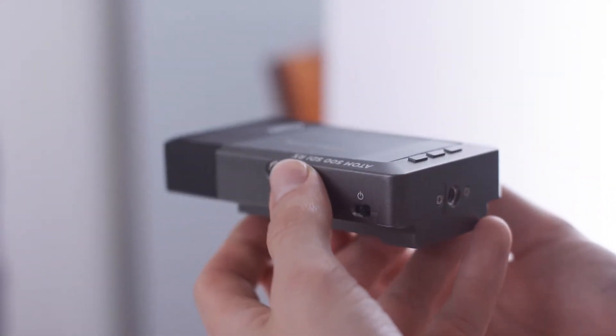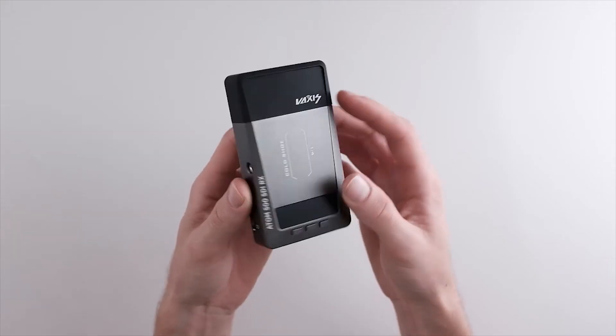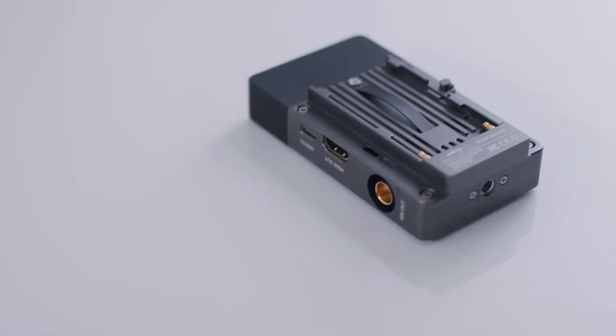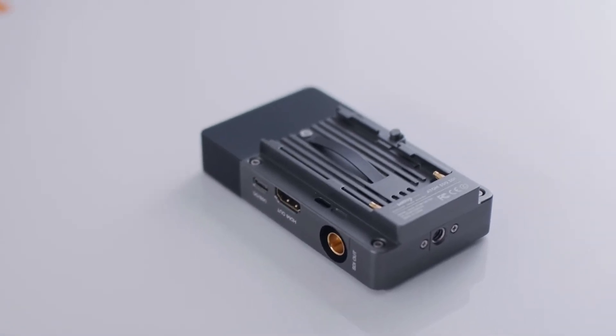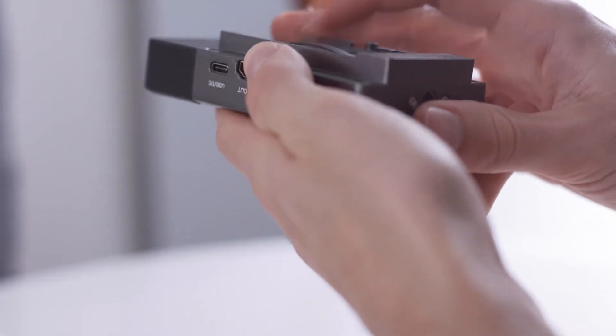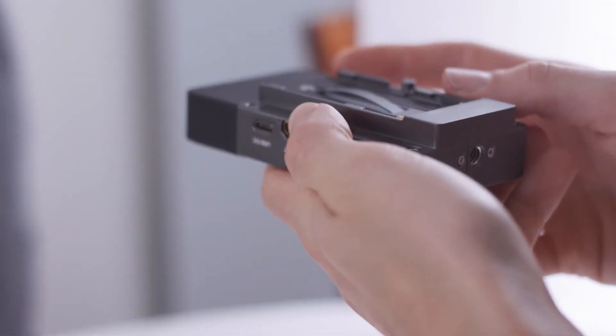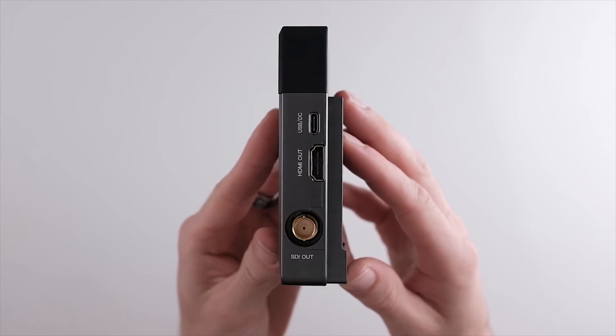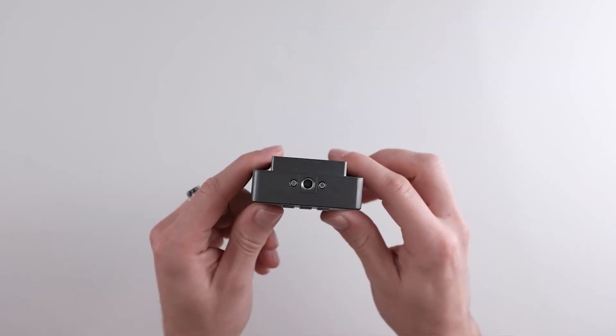Looking at the receiver, you have a 1/4-20 mounting point and the power switch on the left side. The back side has a Sony NPF plate which is upgraded from the HDMI version. It has a small metal piece that applies pressure to the battery so there's less chance of the battery accidentally coming off. On the right side, you have your SDI out, your HDMI out, and your USB-C power.